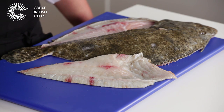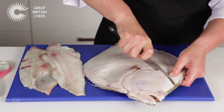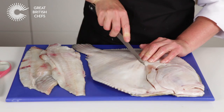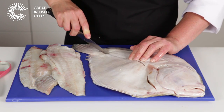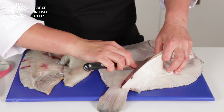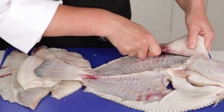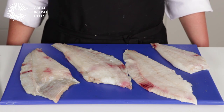Repeat the process with the remaining fillet on the top of the fish as well as the two on the underside. The fillets are now ready for cooking.